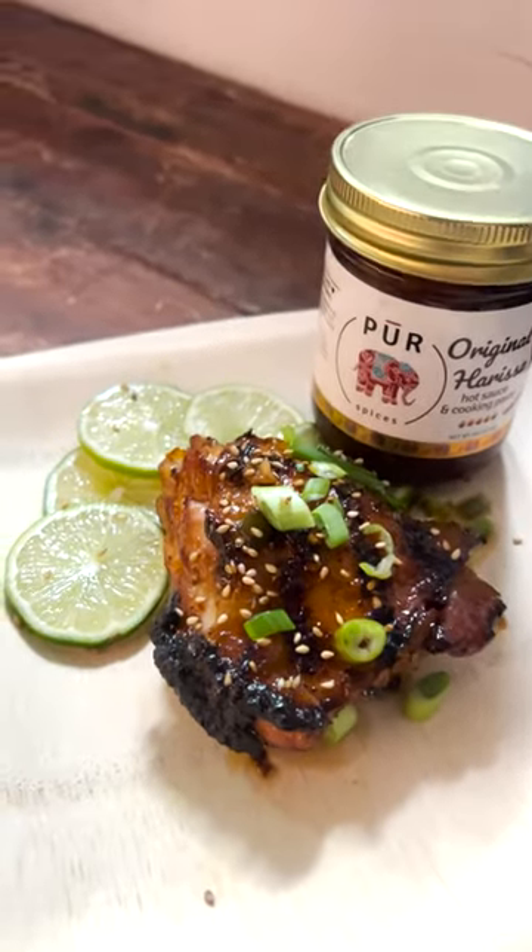This class was insanely fun, and the food was nothing short of delicious. Chef Grace, out.